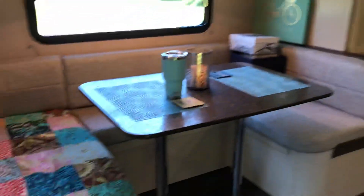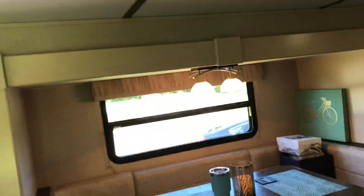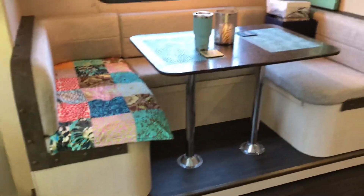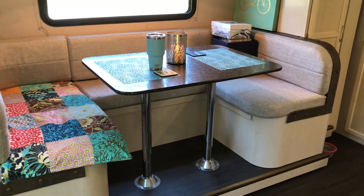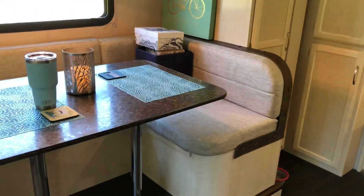As we go around, there's a nice dinette. This is the slide-out section, and it also turns into a bed. You just take the top off, pull the poles out, put the table back down, move the cushions around, and you're good to go.